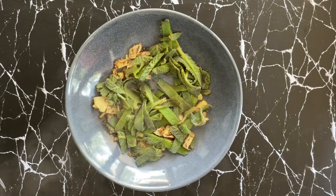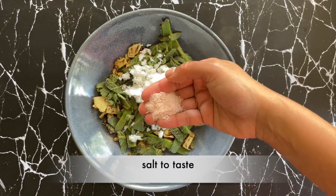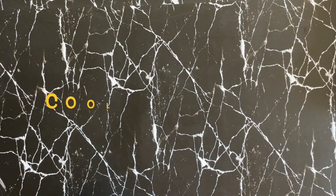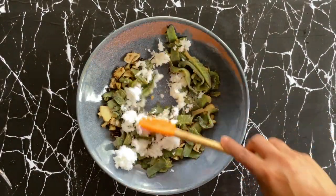I'm now adding quarter cup of freshly grated coconut and some salt to taste. We'll leave this to cool down completely, and once it's cooled I'm going to blend this to a smooth paste.